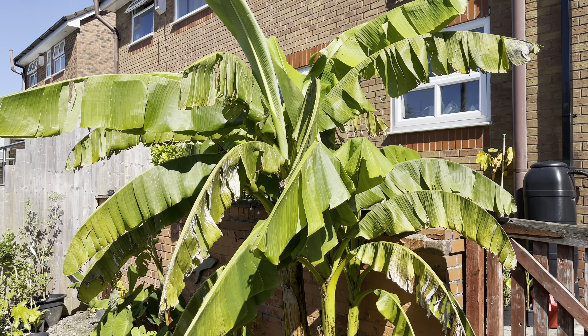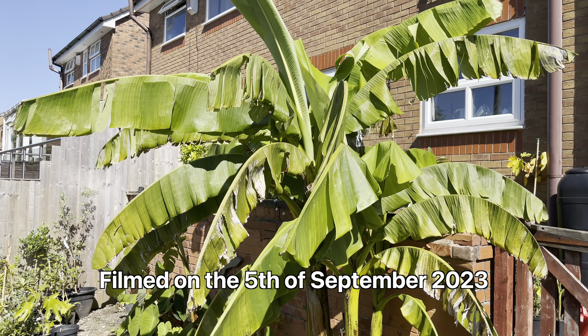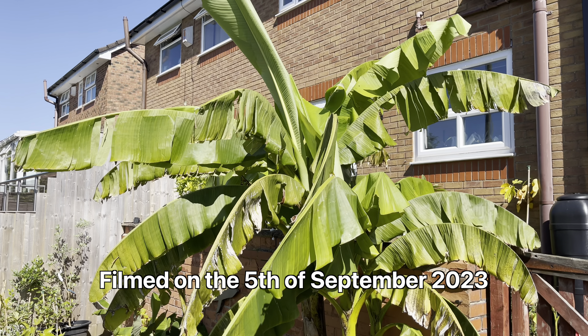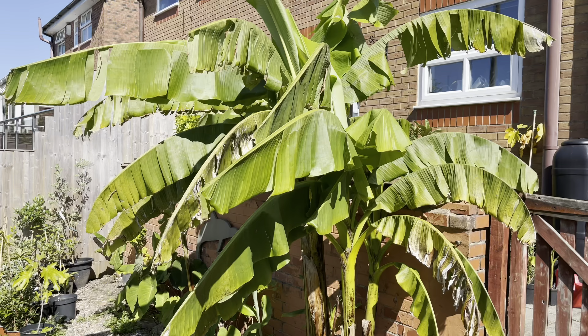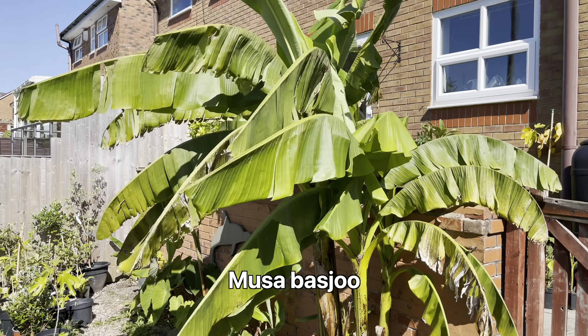Hello, this is Peter with another video. Today I'm going to be doing an overview of all my banana plants, both planted in ground and in containers. I'm showing the Musa basjoo first — you can see it's getting pretty big now.